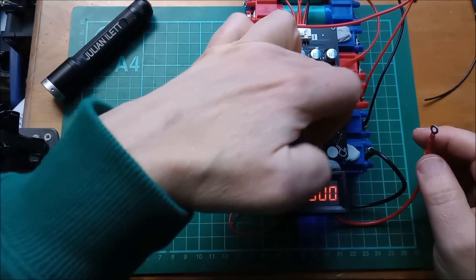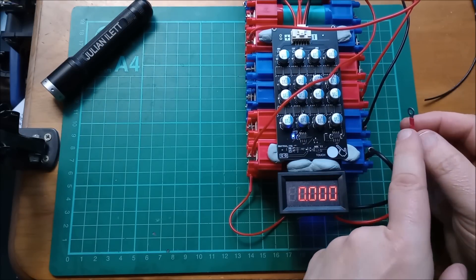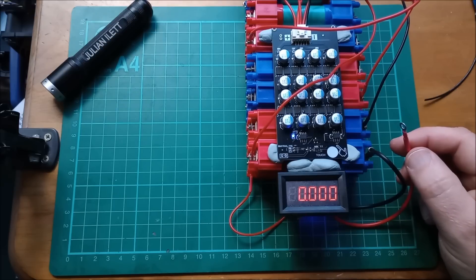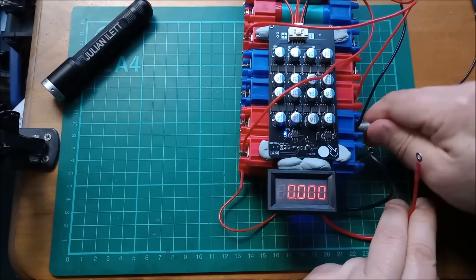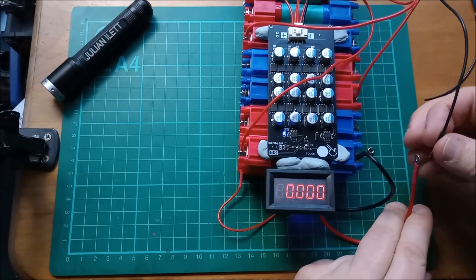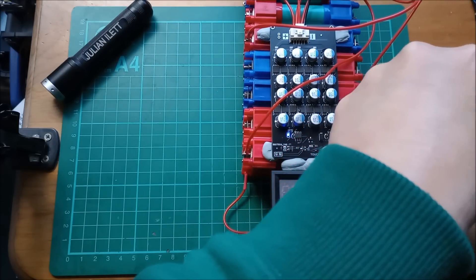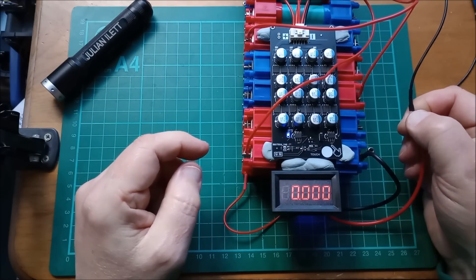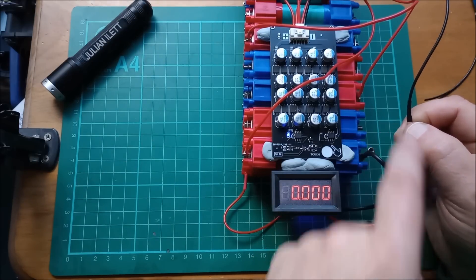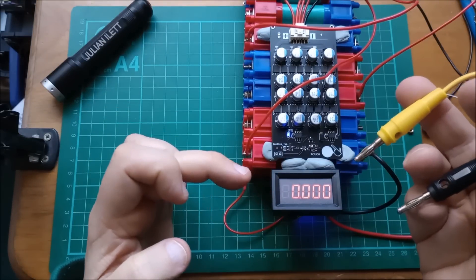To measure the current in this black wire I need to remove it from the most negative part of the battery and put it on this red wire, so that the current flowing in this black wire passes through the ammeter down to the most negative point of the battery. The question is whether the balance board will mind having its ground connection removed while all the positives are still connected — we'll soon find out. I'm not seeing any current, but perhaps that's to be expected because all the cells are in balance. I'll just get a nut and bolt to hold these two together.